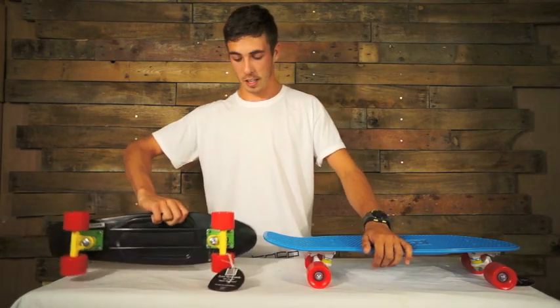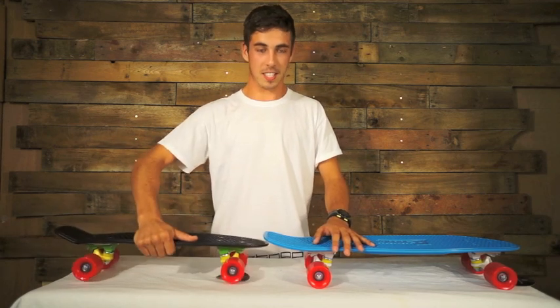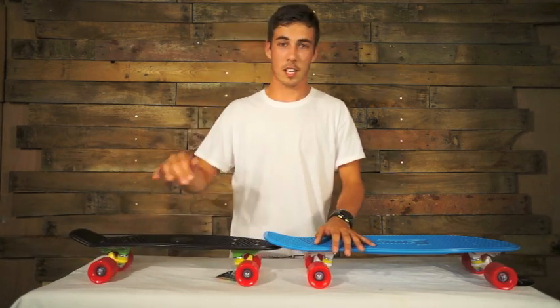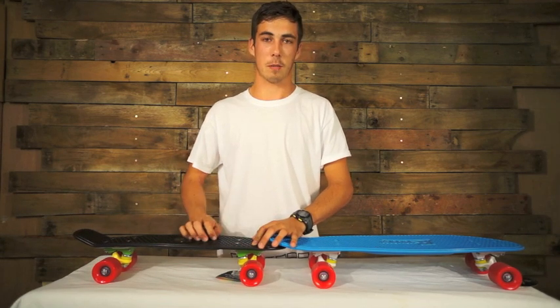87A bushings keep things nice and smooth — really mellow ride, not too aggressive. The plastic deck on these is flexible. It gives a nice surfy feel and you can barefoot on these as well, obviously because there's no grip tape on top.